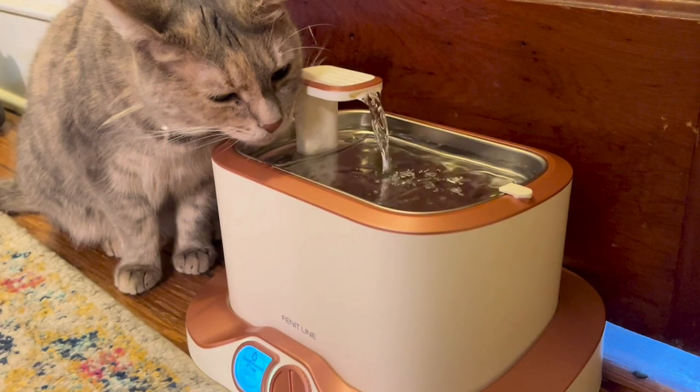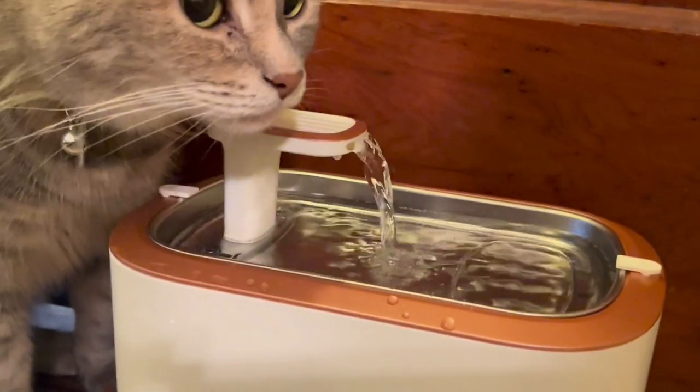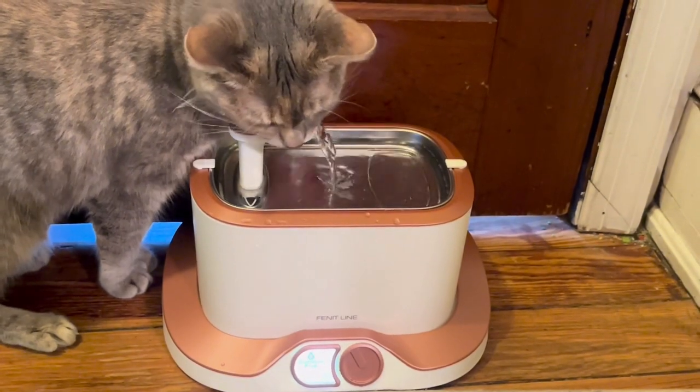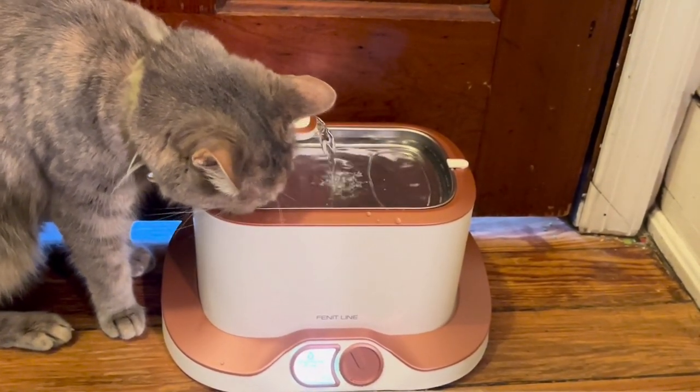No worrying about water draining. No need to turn the dock upside down to access the charging port. So instead of a boring bowl or a fountain with little to no features, try the Fennet Line cat fountain. Your cat and your mind will thank you for it.